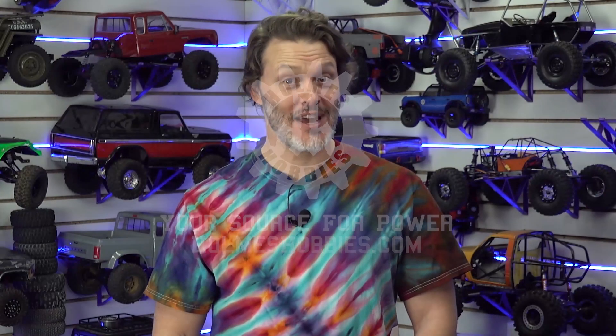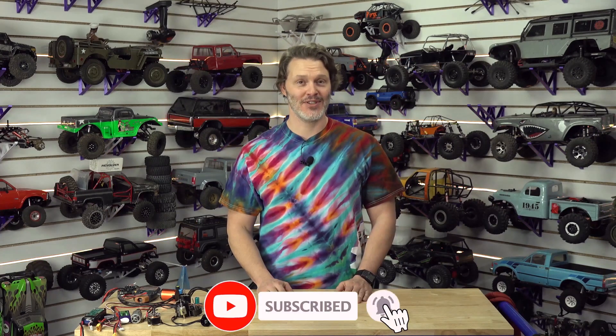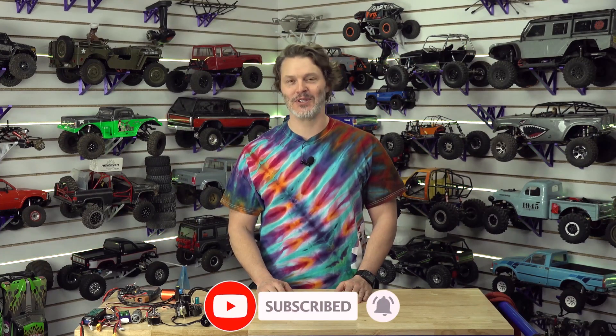You've made it to the end of the video — hopefully that means you liked what you saw. If you want to help out the channel, you can like, subscribe, and definitely comment down below. We'd like to hear new ideas from you, so let us know what you'd like to see. We appreciate your support and your help growing the channel.